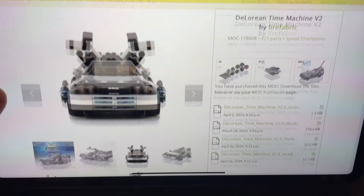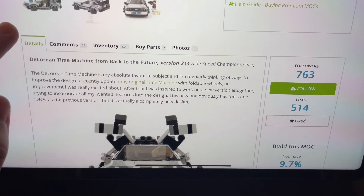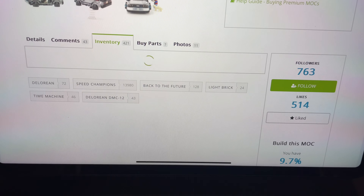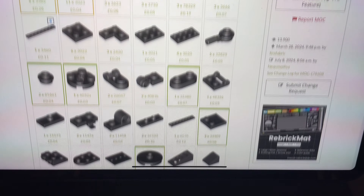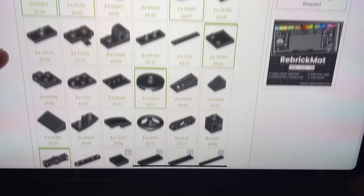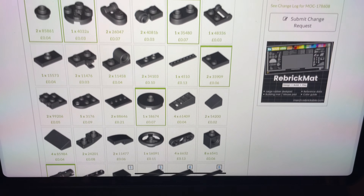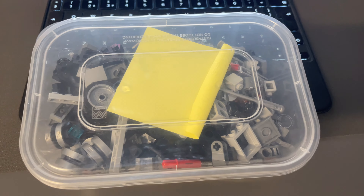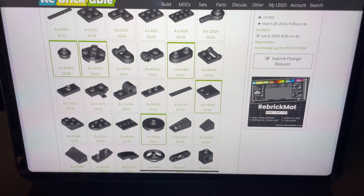If you're new to Rebrickable, it's basically an online place where people can upload their own designs — you buy the instructions, and sometimes there are some free ones as well. Then it's down to you to source the parts either from Bricklink, Brickowl, or check out your own parts inventory, which I've done. I've sourced some parts from my own collection and had to make a couple of Bricklink orders, and I've got everything already in this container, so it's nice and organised.